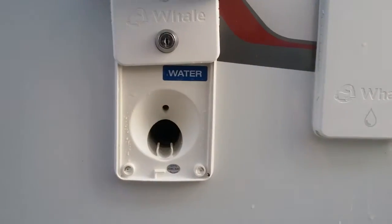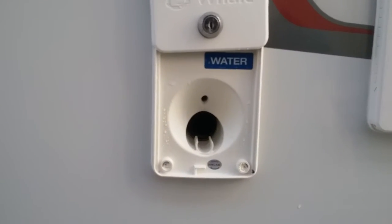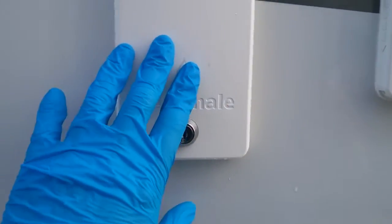We then have the fresh water fill point. To fill up your fresh water tank, put the hose pipe in here — as you can see, it's also lockable. To drain off the fresh water tank for winterization etc., it's just done at this point here.